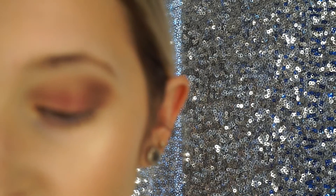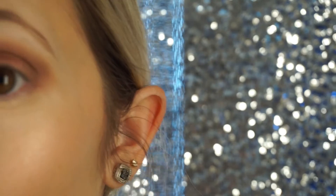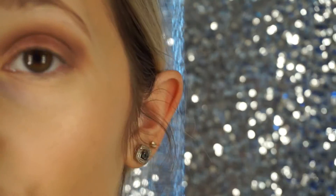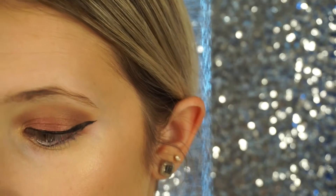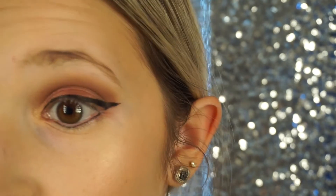And now we're going to do some winged eyeliner. Like always, I'm going in with my tattoo liner by Kat Von D in the color Trooper. And we're just going to start with the line out here and then fill in the rest. And we're going to go on the lower lash line, and then we're going to add our mascara on top of that.